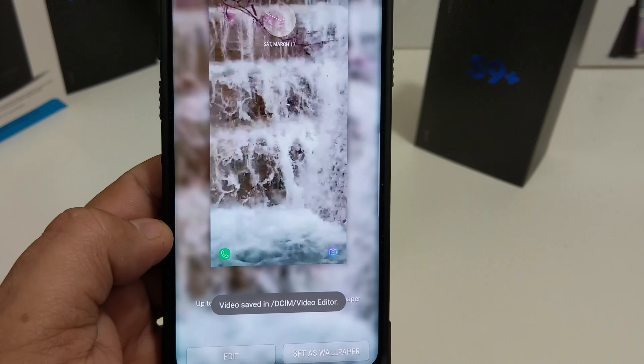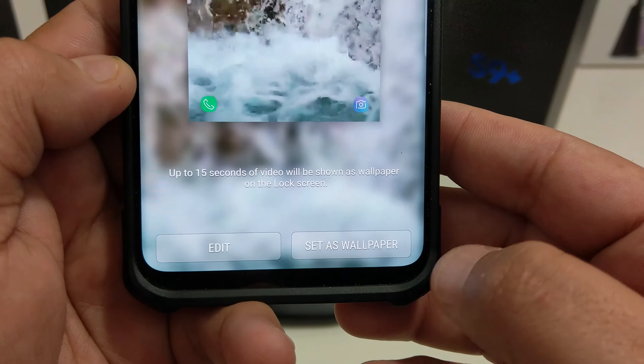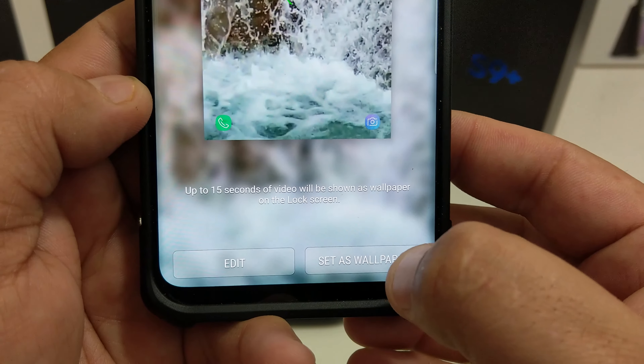And what it does is it shows you a little screen preview of it. All you need to do now is set that as your wallpaper.